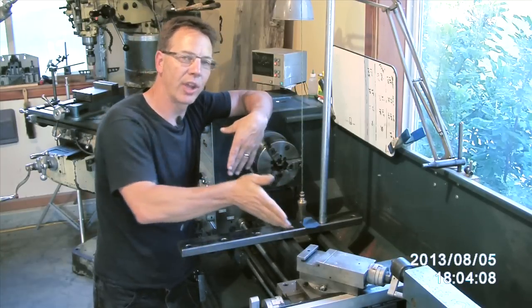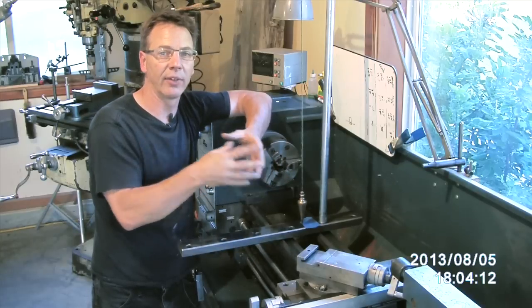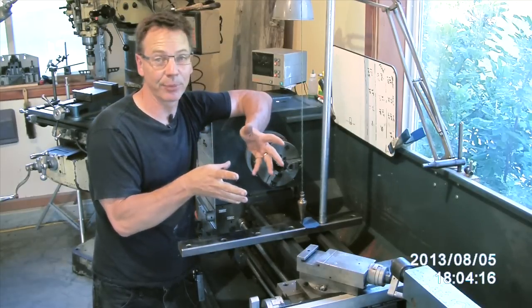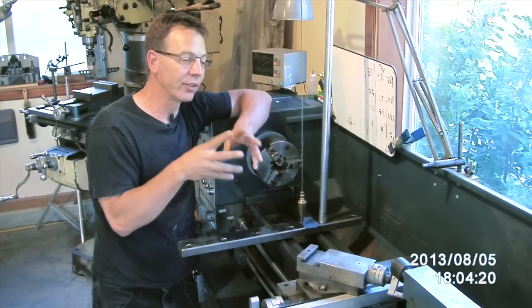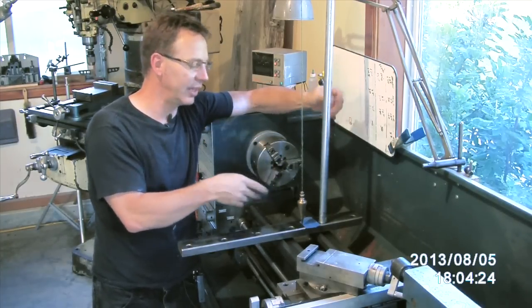Anything that you turn, like a long shaft, you'll find out that its measurement will change from one end to the other, and it's a very frustrating process. I've experienced that quite a few times until I figured out there was a twist in the bed. So we're going to use this plumb bob and a stand that holds it — let me show you the details of that.